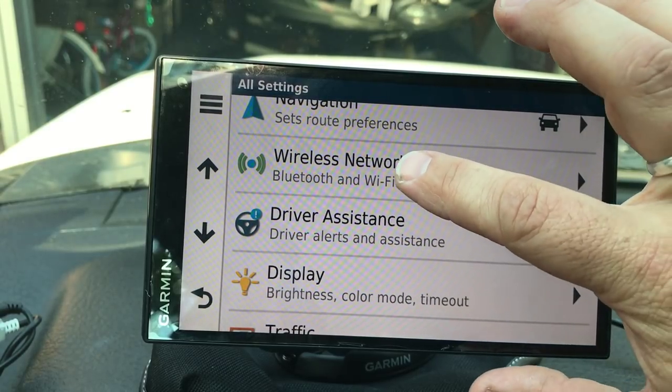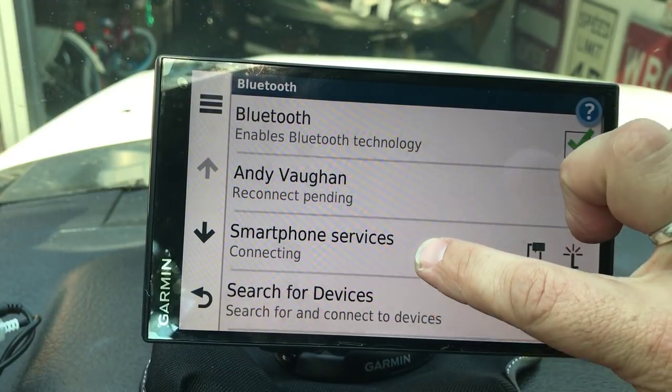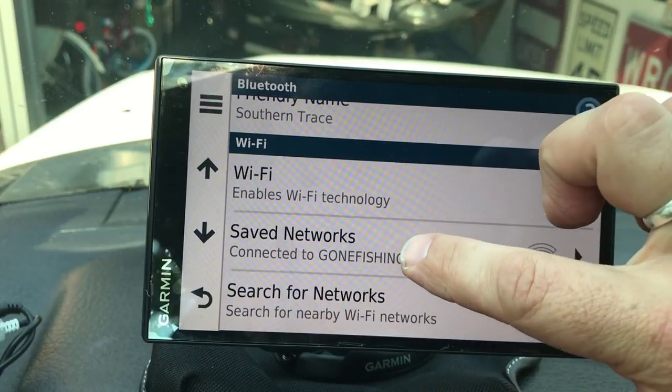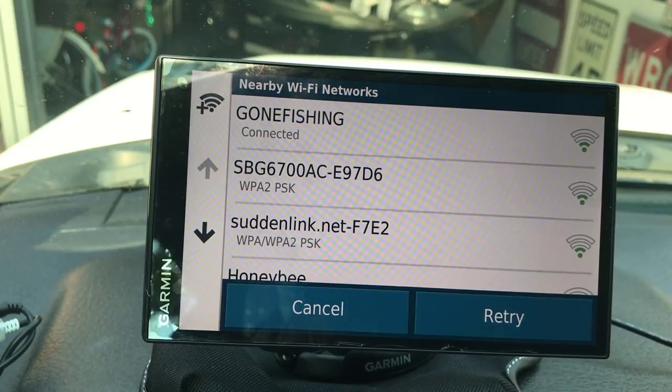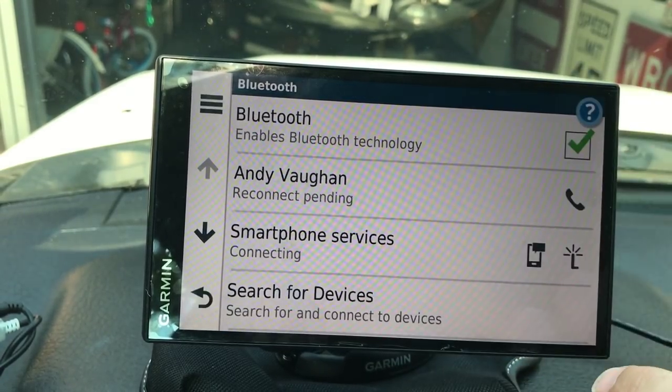You're going to want to go to Wireless Networks, then go down to Wi-Fi and search for networks. Touch it and it's going to bring up all the different networks around you. You pick yours, enter your Wi-Fi password, and connect. It's pretty simple.